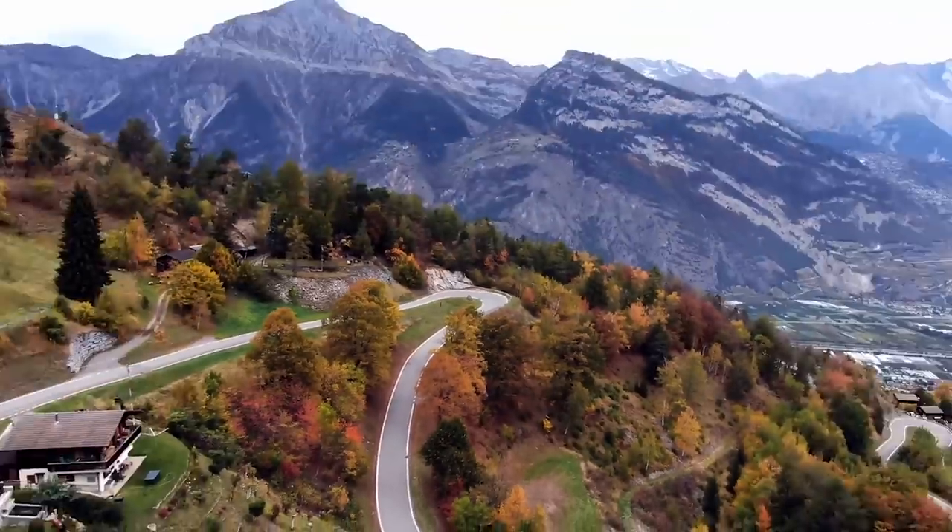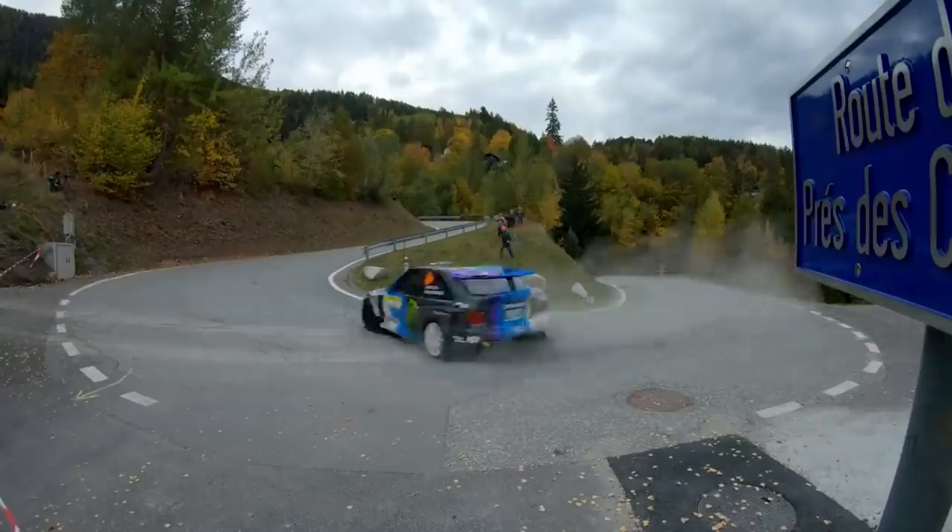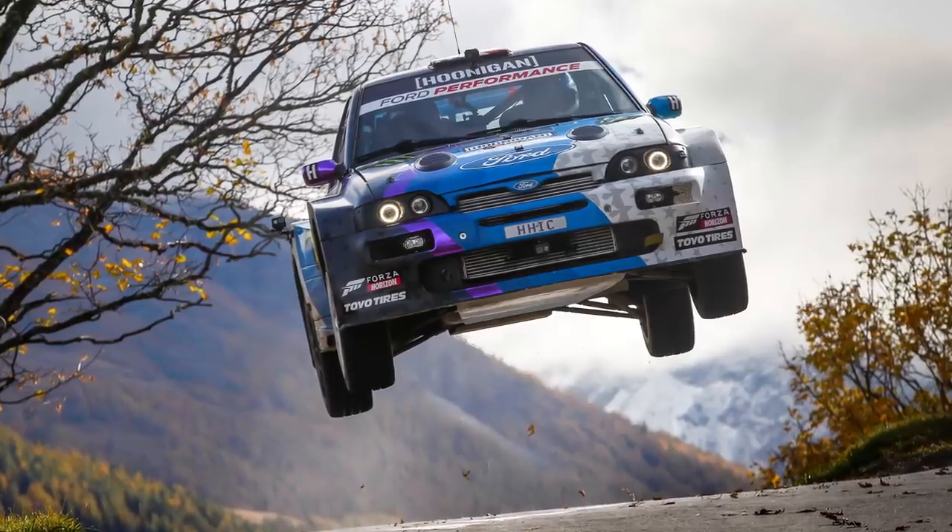The stages here are incredible: wide roads, fast roads, tons of hairpins, jumps — so enjoy this in-car.